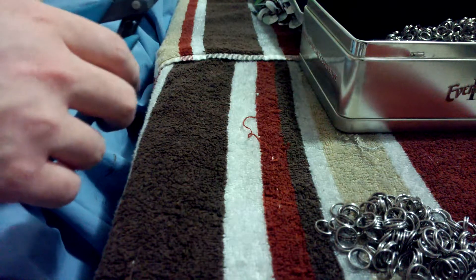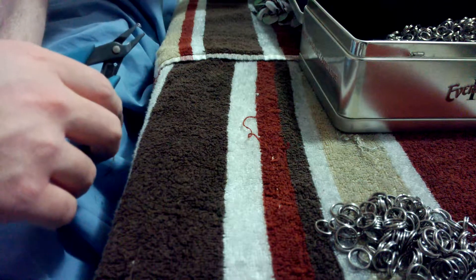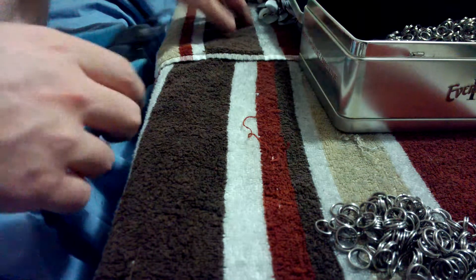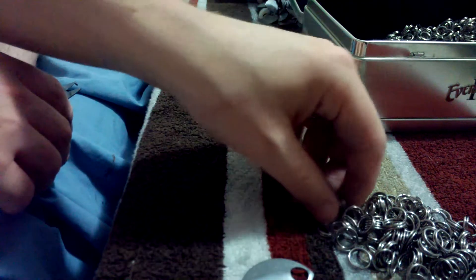Hi everybody. Today I am going to show you how to speed weave scale. I am going to explain in this video how to prep the scales. To start with speed weaving you need to get all your scales ready.